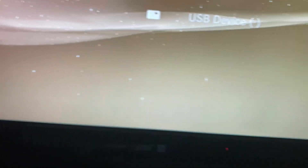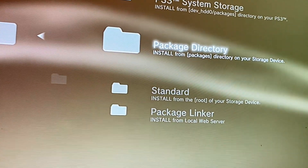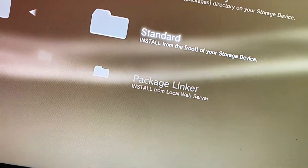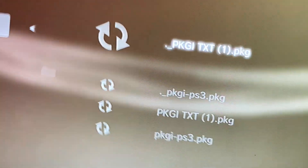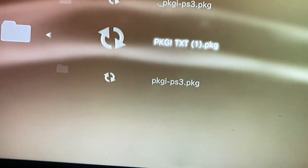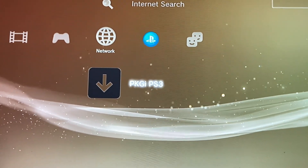Now wait for it to read. Yep, USB device. Package Manager, Install Package Files, Package Directory. Something ain't right here — maybe I have to enable HEN again. All right yeah, I think I did it. Install Package Files, Package Directory, no standard. Look at that — you might see two of the exact same thing, just install this one. And look at that, it's going to show up under Network: PKGi PS3. Hit X.